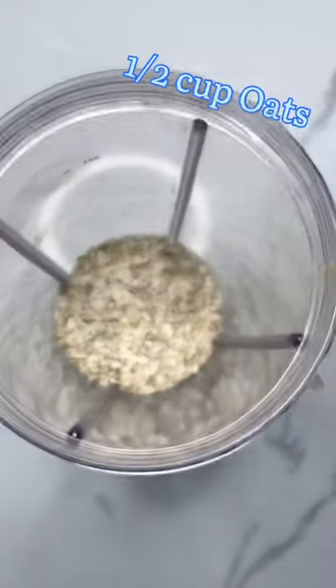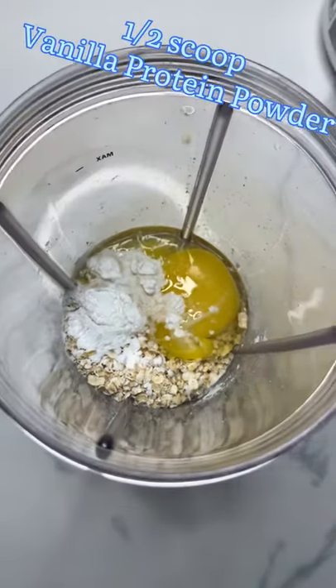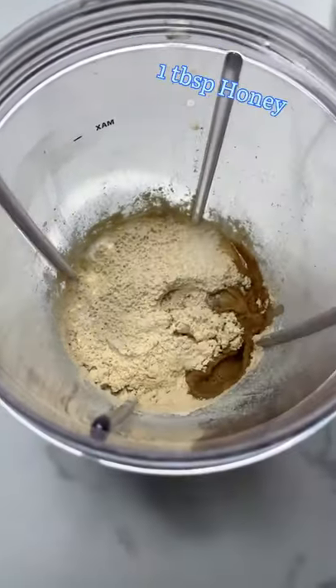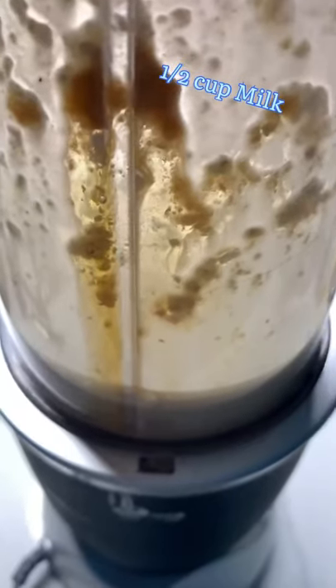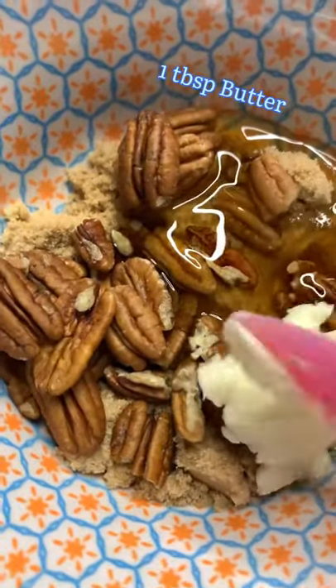What is up guys, and welcome back! Today we're going to be making some pecan tart baked oats. This recipe is amazing and it is actually very healthy for you, because you get a lot of fiber as well as some protein to start off your day right.